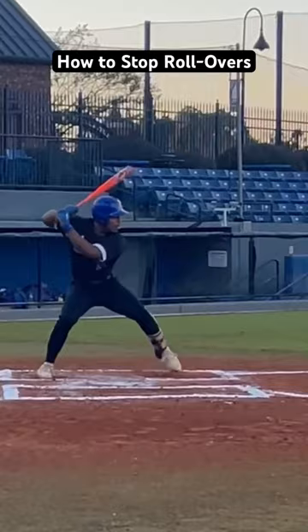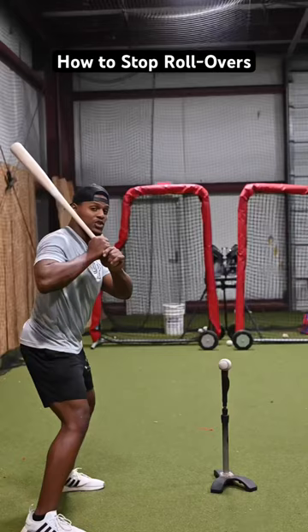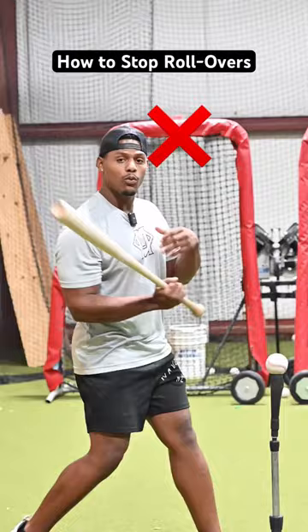Your front shoulder is constantly flying out. You're consistently rolling over the ball. Your problem is that you're opening your front shoulder to swing. When we do that, all of our momentum is going toward the dugout behind us.